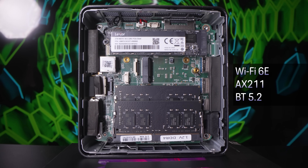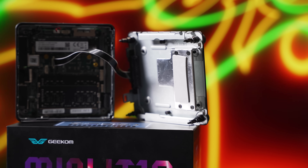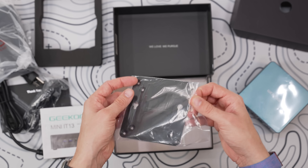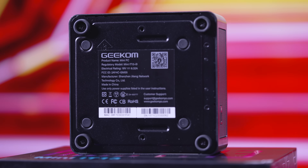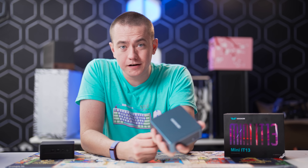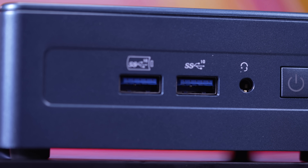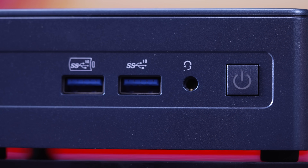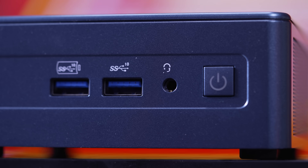You also have Wi-Fi 6E with the AX211 and Bluetooth 5.2, and you can even fit a 2.5-inch drive inside this little thing. The box comes with a mount so you can attach it to the back of your monitor using the VESA holes. There's a ton of connectivity — on the front you've got two USB 10 gigabit ports, the 3.2 Gen 2 ports, as well as a headset combo port and a power button.